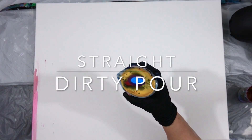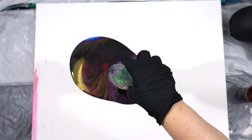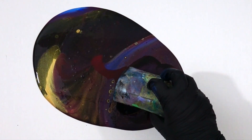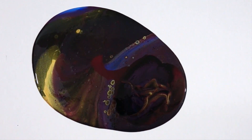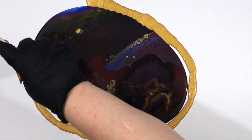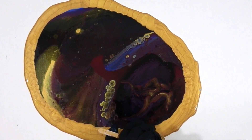This is an 18 by 24 and it's a straight dirty pour from high up. I'm really far off the canvas and the force of the paint is really strong, so I'm expecting a lot of gold cells to pop through. Even though I only put black in the cup twice and not very much, you can see it's almost completely overtaking the colors — that was my fear. Black is going to tinge every single color and occasionally overtake any of the lighter ones.